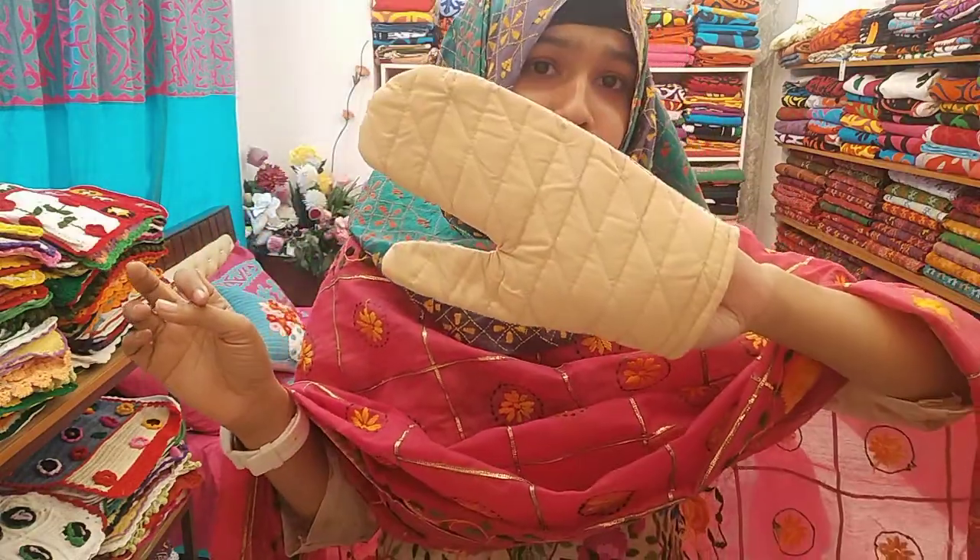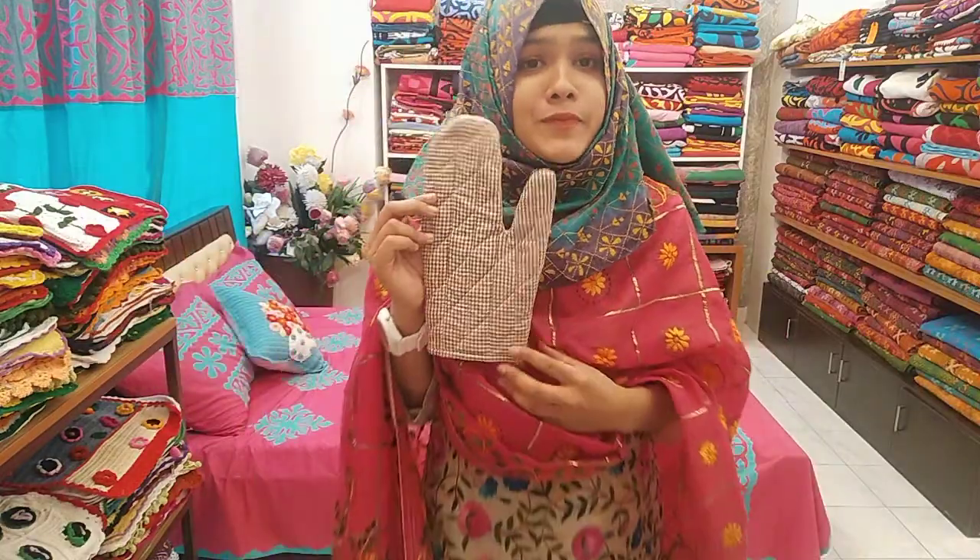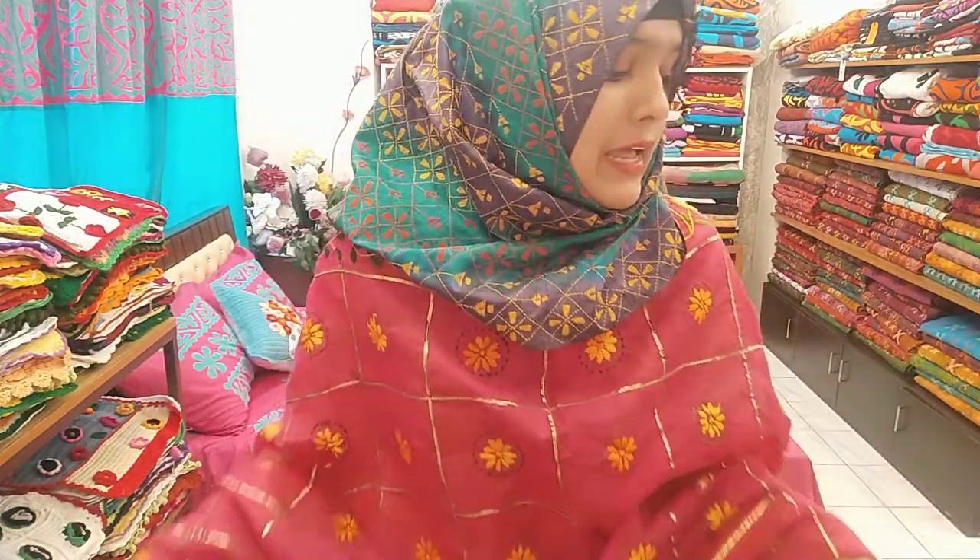This is the white color. This is the brown color. You can see the white color.